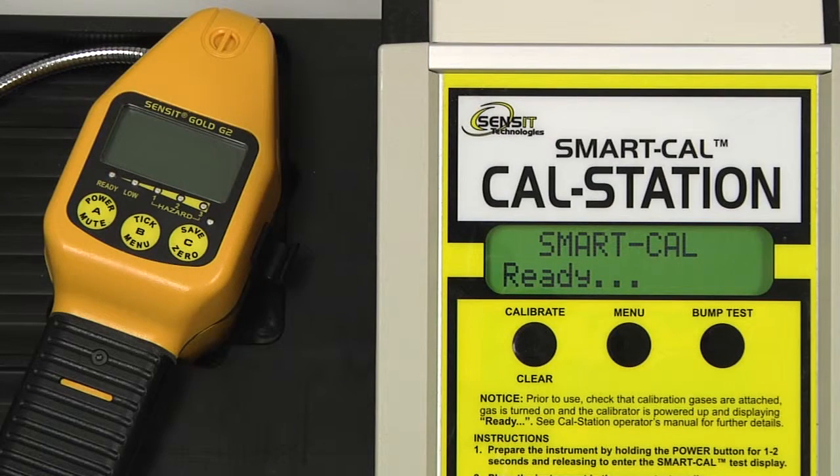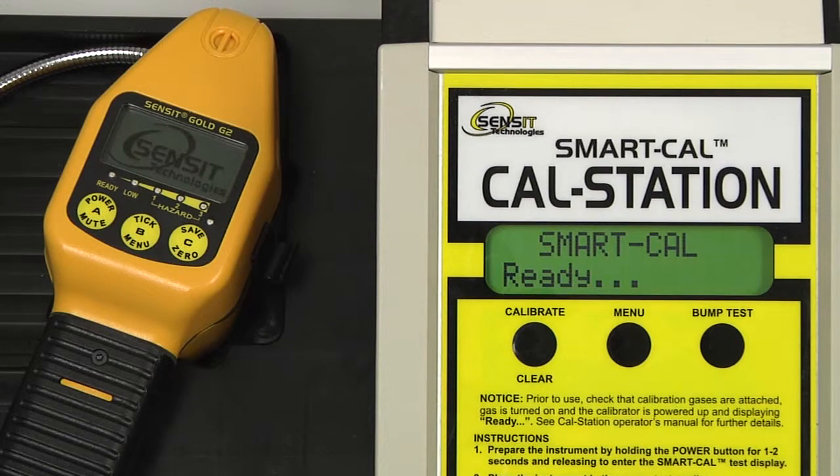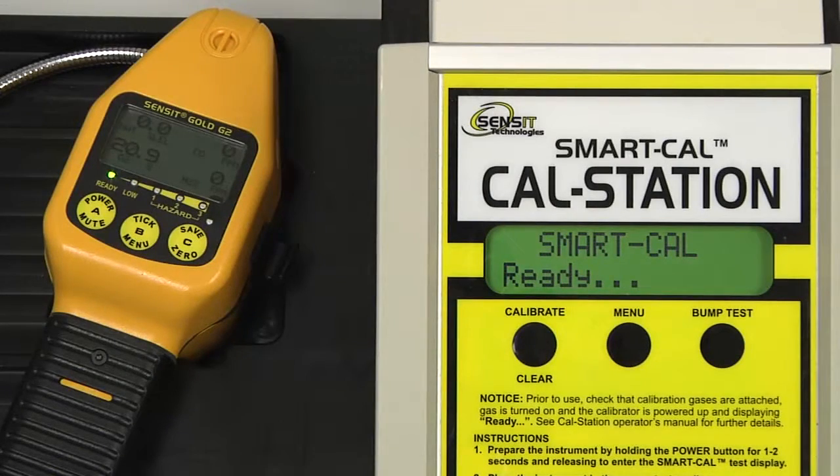To begin, ensure that the cal station is plugged in and is displaying SmartCal Ready on the screen. Power on the G2 by pressing and holding the A button until the Sensit logo appears. Allow the instrument to complete the entire warmup cycle and arrive at the working display, then allow the instrument to warm up for an additional five minutes before calibrating.